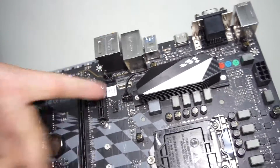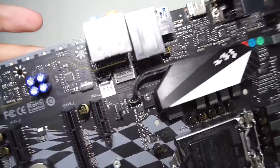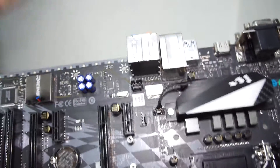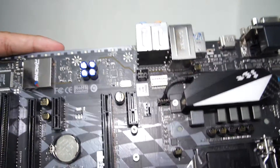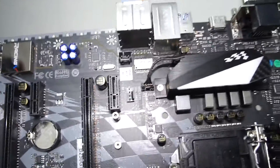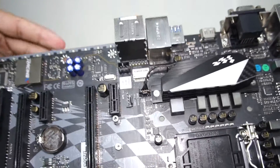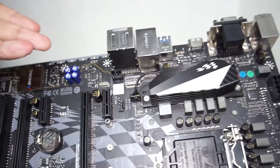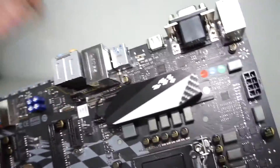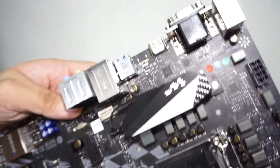Moving along, there's a Super LAN surge protection chip here, which has been one of Biostar's heavily promoted features. It basically filters electrical surges — so if lightning strikes your antenna and travels through your router to your motherboard, it should protect you. It's connected to an Intel i219v one-gigabit Ethernet port.